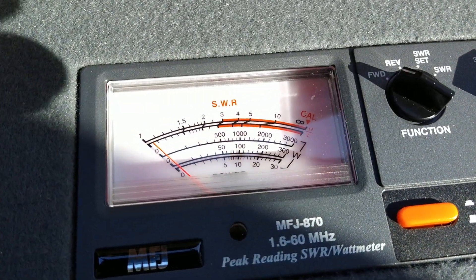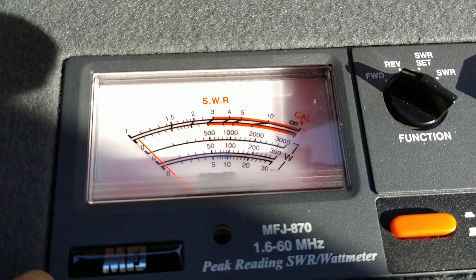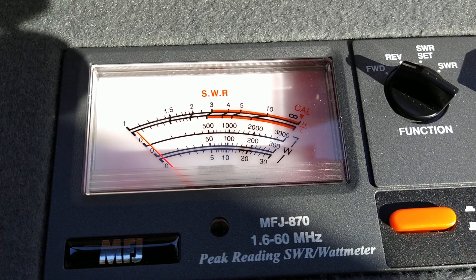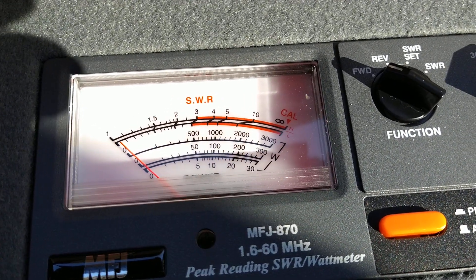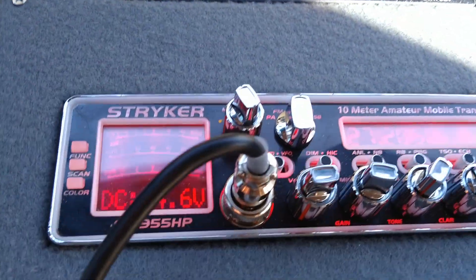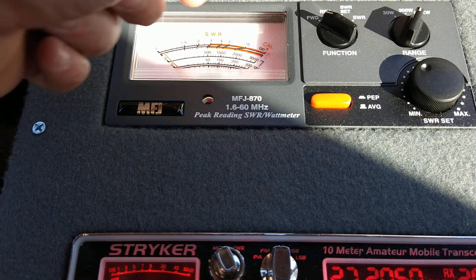I'm not worried about that number though. This meter reads low on every level. If you watched video 191 where I actually adjusted this to a good meter, it picked up way more. But more than anything I'm going to leave the amp on.